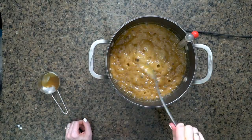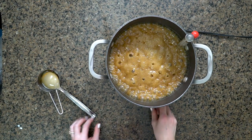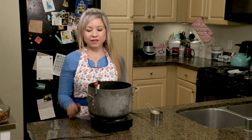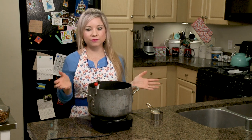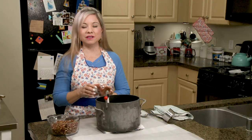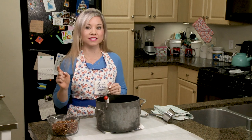As soon as this reaches 236, I'm going to remove it from heat. What we're doing next is really important — we are actually going to wait for this to go back down to 150 degrees, which takes about 20 to 25 minutes. So we're just going to wait for this to cool down. This is just about to hit 150 degrees, and as soon as it does, I'm going to add my pecans and my vanilla.